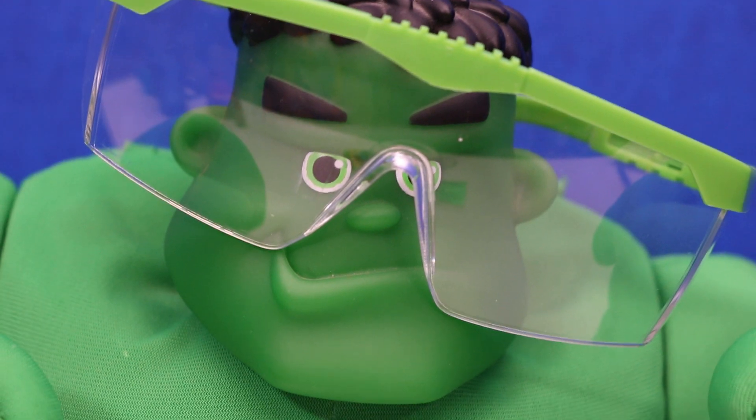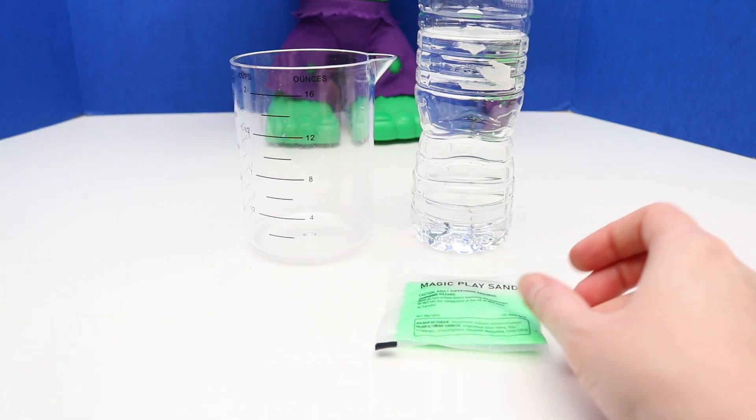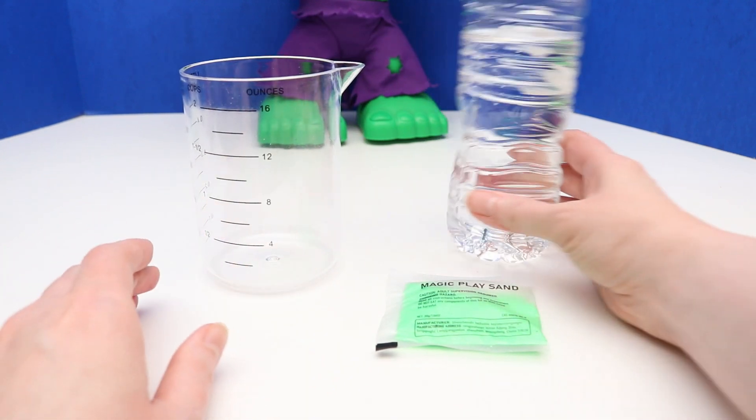Now we're going to learn about magic play sand. All you need for this is magic play sand, a cup or beaker, and some water.